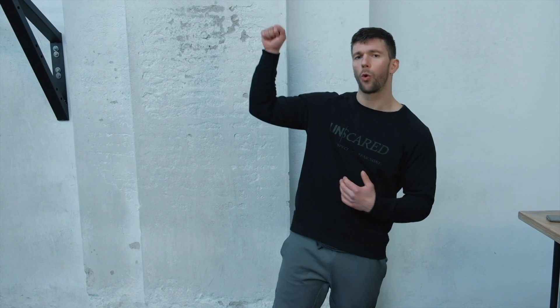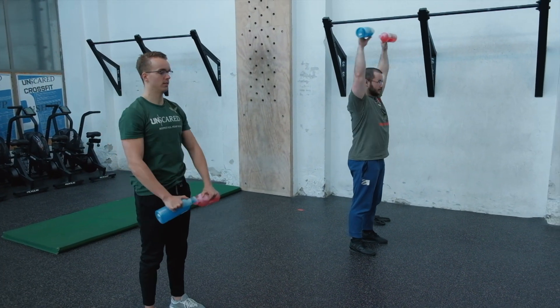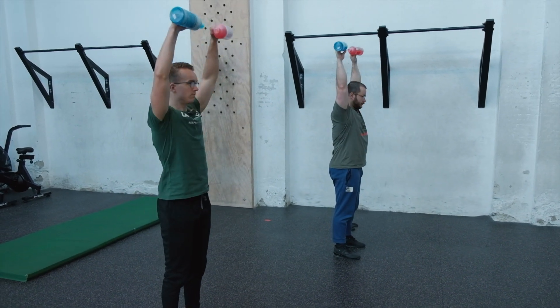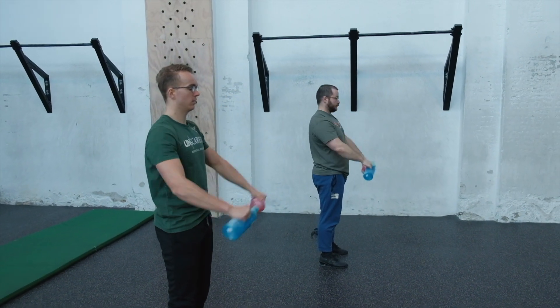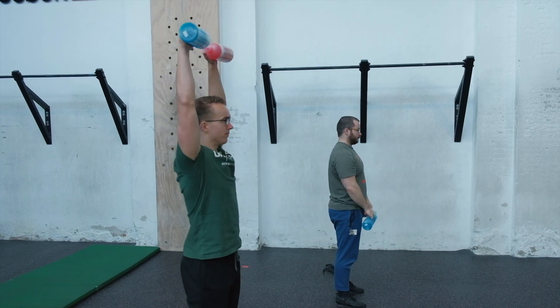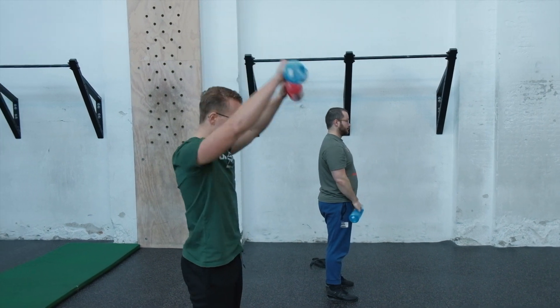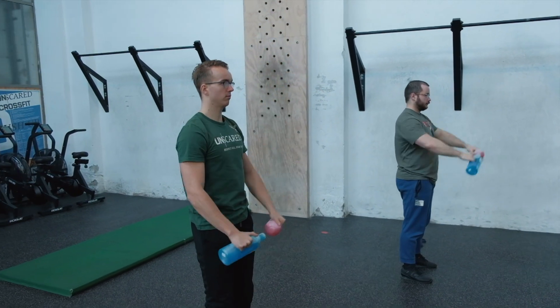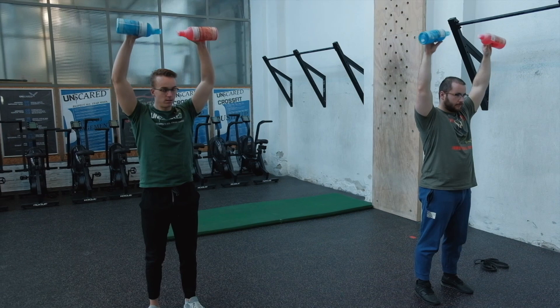We start with the bottles and warm the shoulders with some front raises all the way to overhead — let's call them Arnold front raises. We start from the front of the body and raise all the way overhead. Focus on squeezing your belly when you go overhead. That way you're training proper positioning and stacking the joints on top of each other.